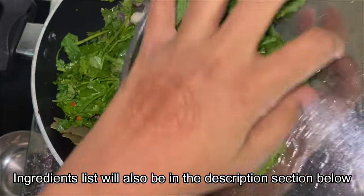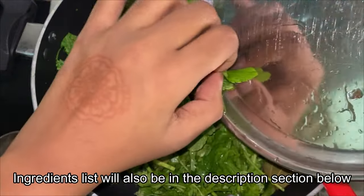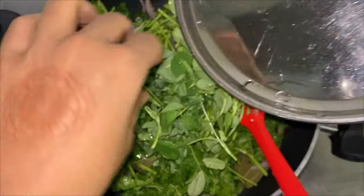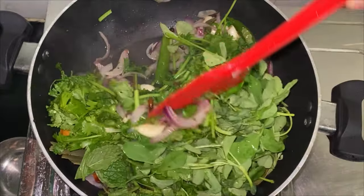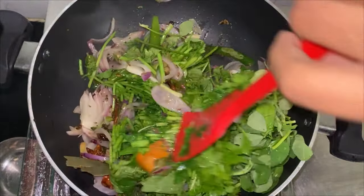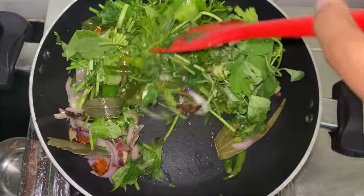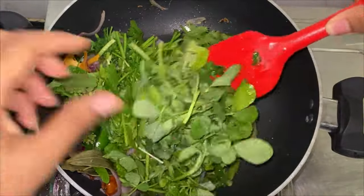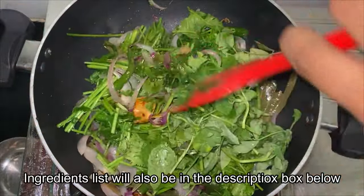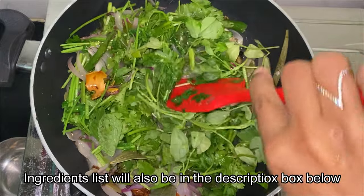Add 1 handful of mint leaves, 1 handful of fenugreek leaves or methi. You could also add some palak if you have, and some dill leaves — also called subsige soppu in Kannada. You could add whatever green leafy vegetables you have. Now fry them all for a few minutes. I have noticed that frying the spices and then grinding them enhances the flavours rather than just adding them directly to the blender.